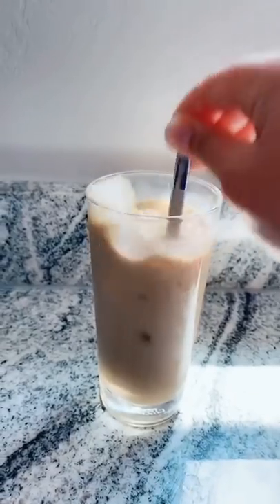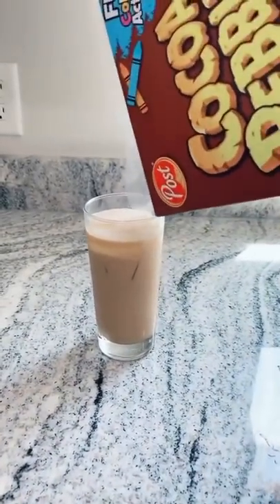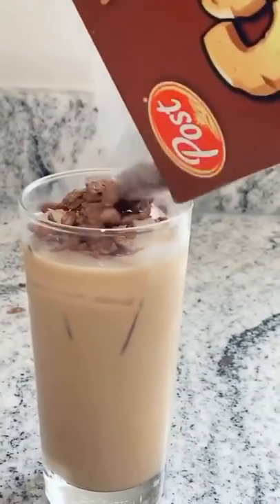Now stir. And now the best part — Cocoa Pebbles. So just get some in there, just top it off. It's okay, that's okay, you can eat those later.